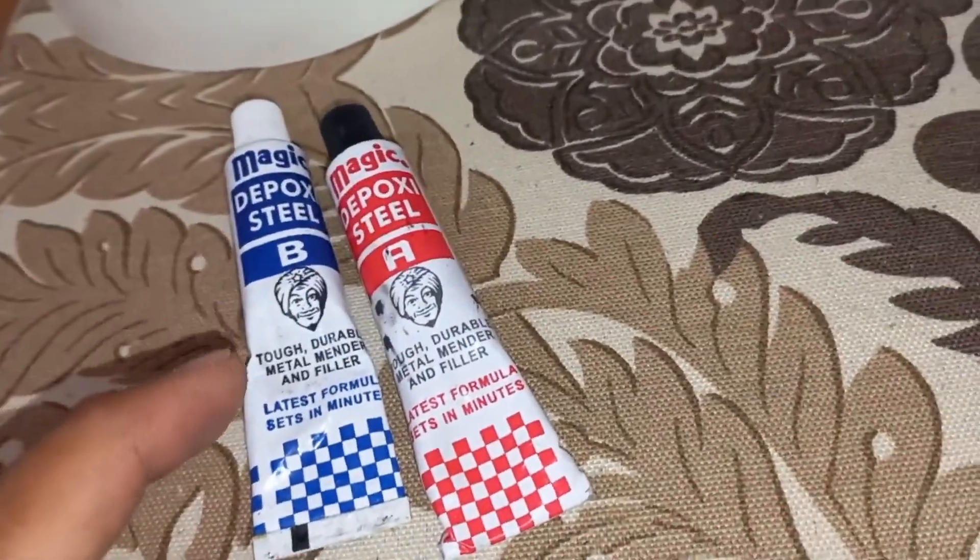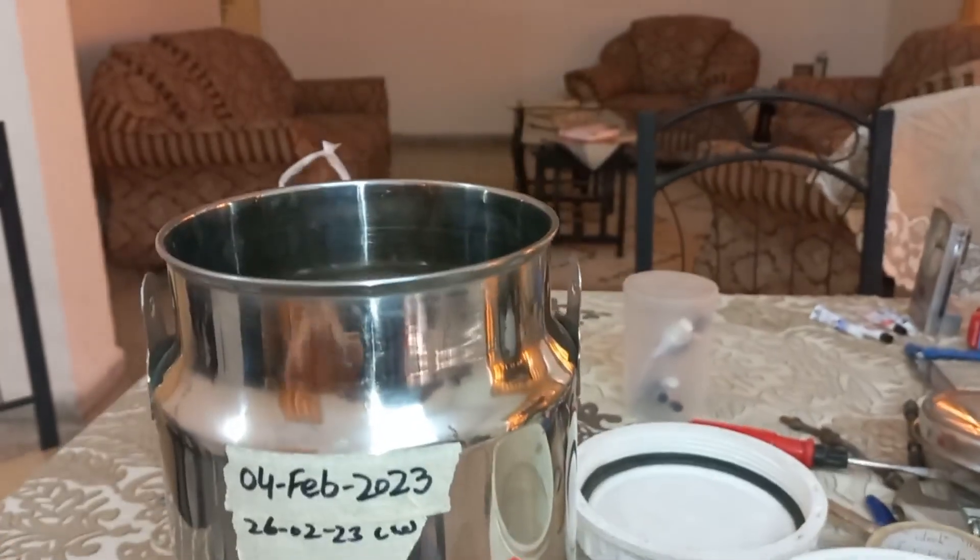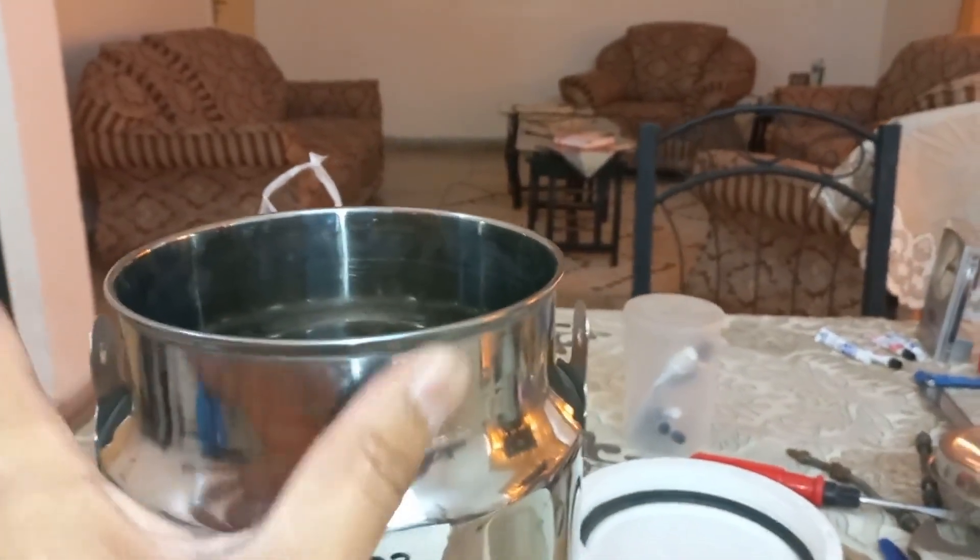To solve this rust issue on a permanent basis I used this magic epoxy — mix both parts and apply it here. Now there is no chance of water touching that iron piece, and no chance of rust.